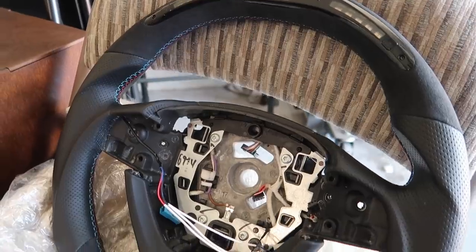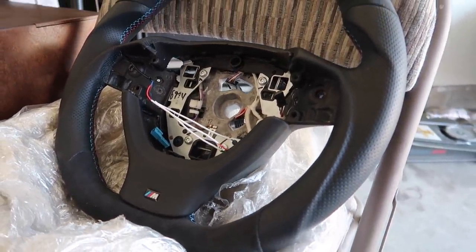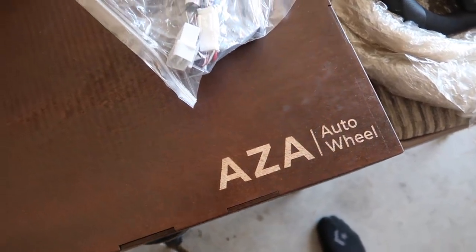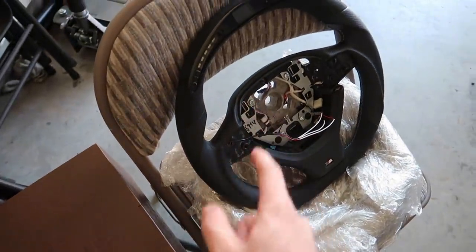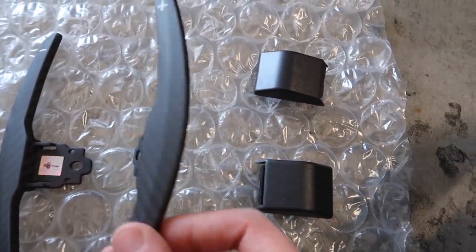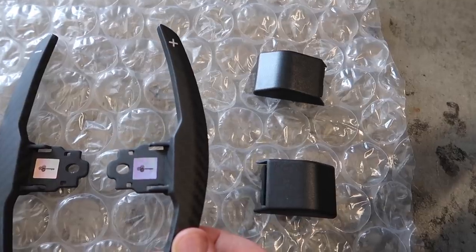Today's video guys, we're installing Oz's brand new steering wheel with LED lights. Check out their packaging — this is absolutely insane. Modules and everything for the LED steering wheel. And to add on top of that, I got some paddles, extended carbon fiber paddles from Keyes Motorsports.